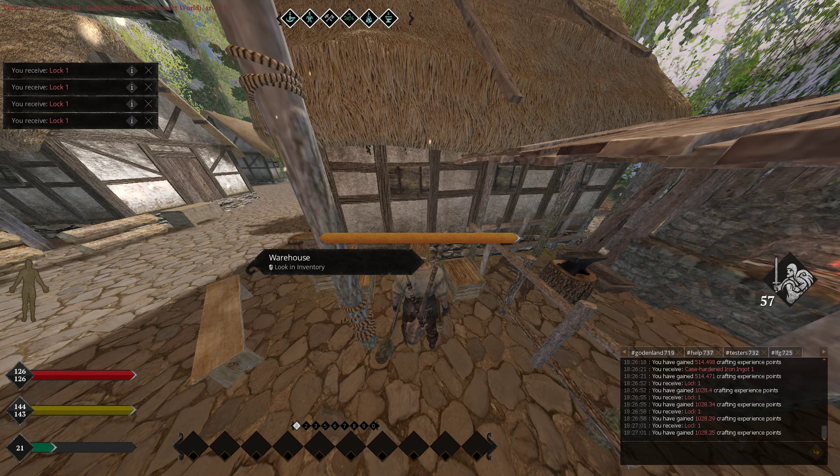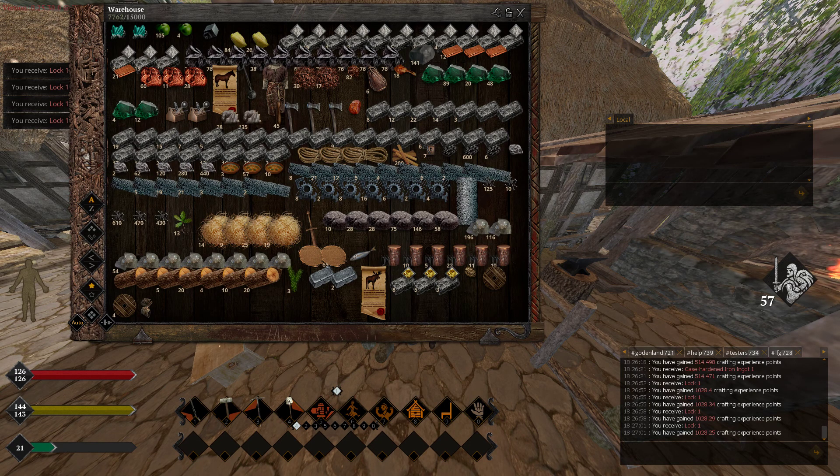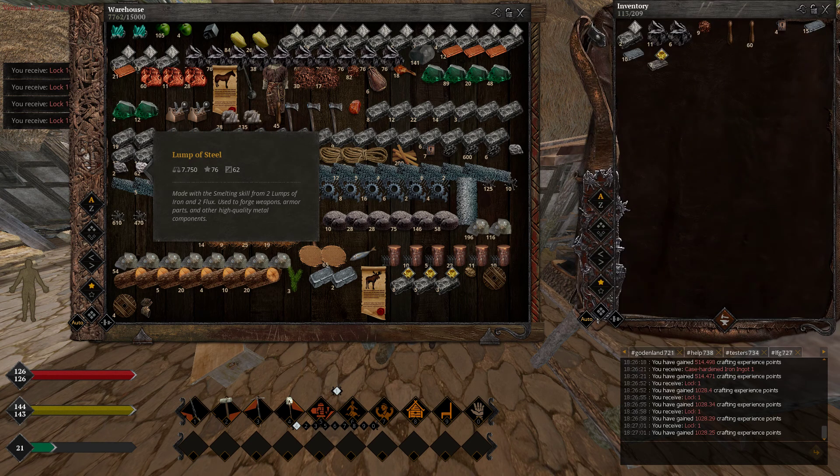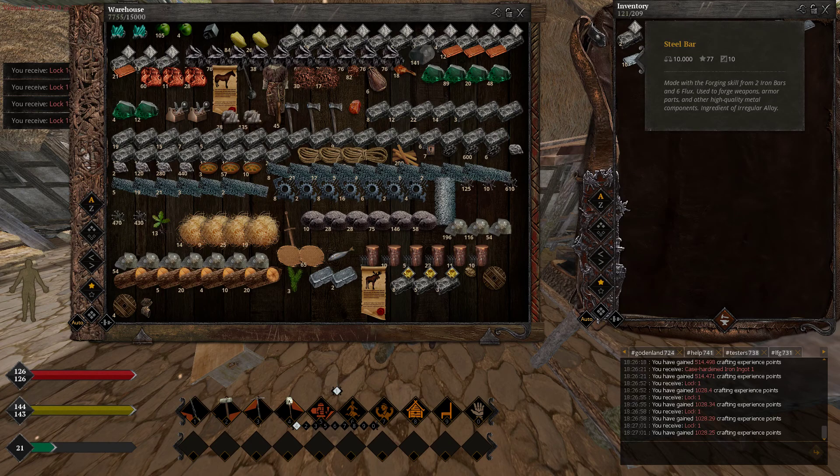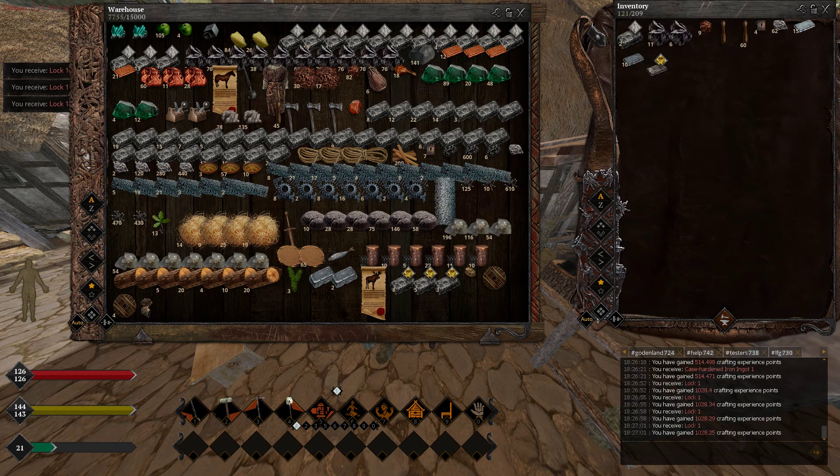Let me grab what I need of steel — like we talked before, there they are. Notice our qualities — they came out 76. I forgot to show you the steel but it was the same quality. So we're in our 70s, and now we're gonna be doing some steel stuff.